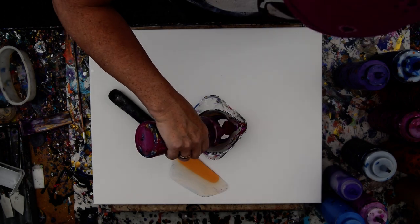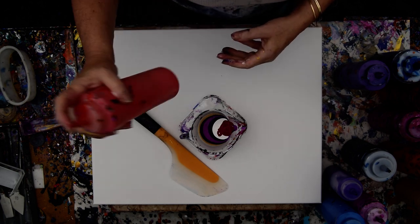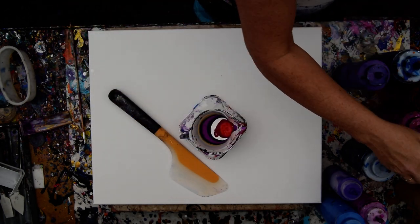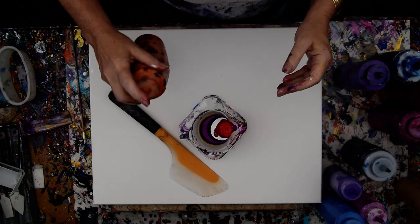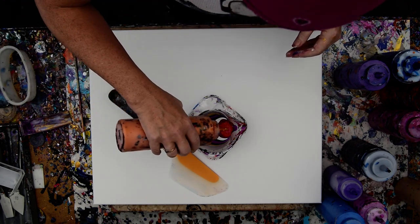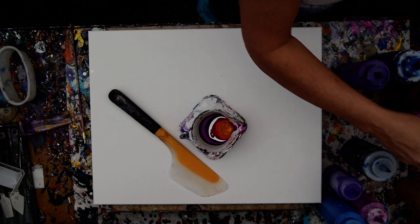It came out. I am going to use some color shifting orange from Folk Art that I'm finally getting around to using up. Along with some Deco Art Americana gold, 24 karat gold with a little bit of orange in there.